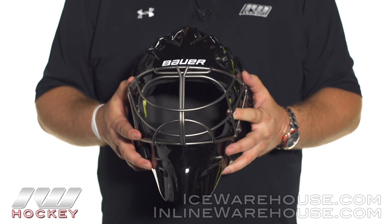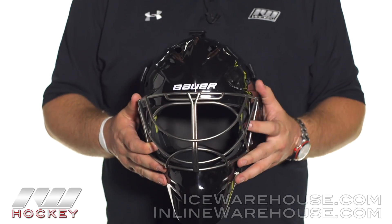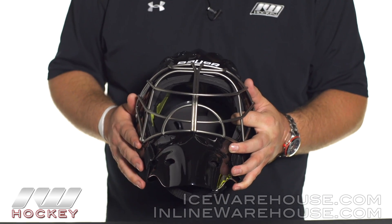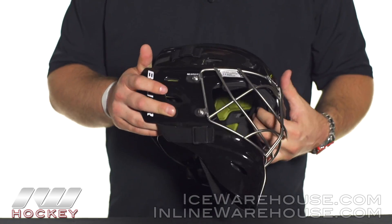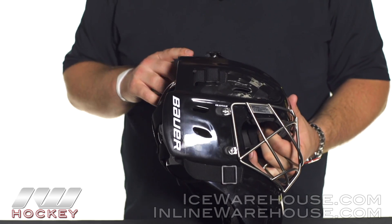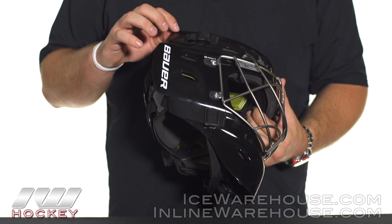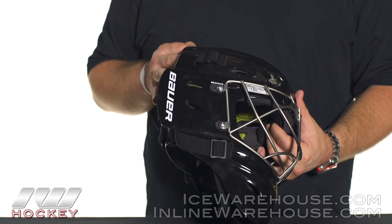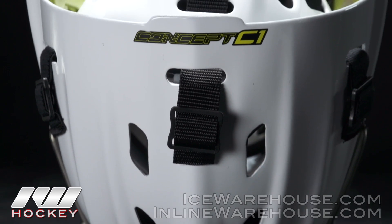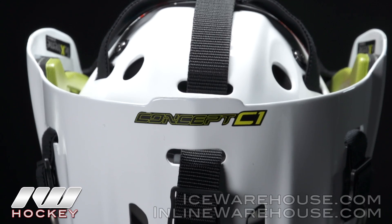Right out of the box, the biggest thing you're going to notice is the weight on it — it's incredibly light, especially for that pro level of protection. They're also using a carbon edge wrap. Right around the edge is where you can start to get shots that hit and chip it off a little bit. Bauer has reinforced the entire edge now with an extra layer of carbon, giving you a little bit of extra durability in one of those areas that tends to break down quicker on the mask.